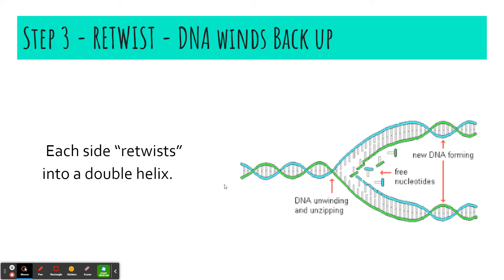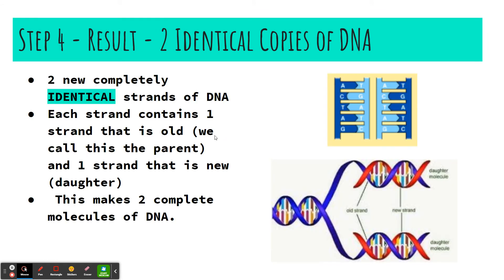Step three: we're going to re-twist. The DNA re-twists after it's been built, forming that double helix once again. The result is two completely identical strands of DNA. Looking at this picture — the left side has A and T, C and G; the right side has A with T, C with G — and the rest are the same as well. So we have two completely identical copies of DNA, meaning each cell will have identical DNA. When making more of your cells, they need to be identical and have that same DNA.